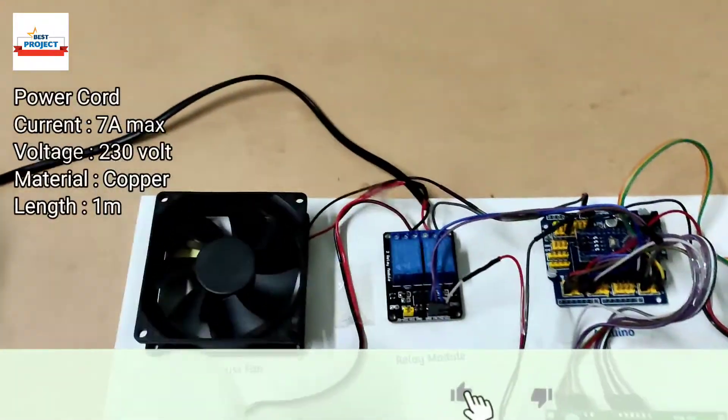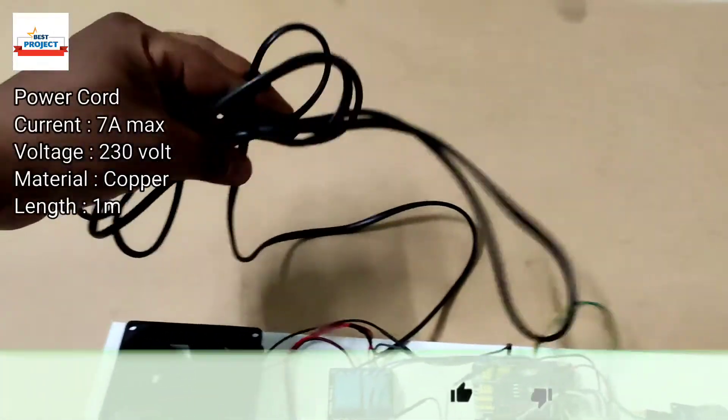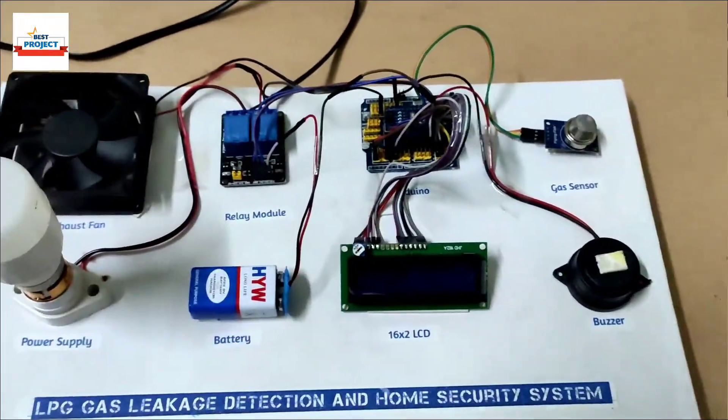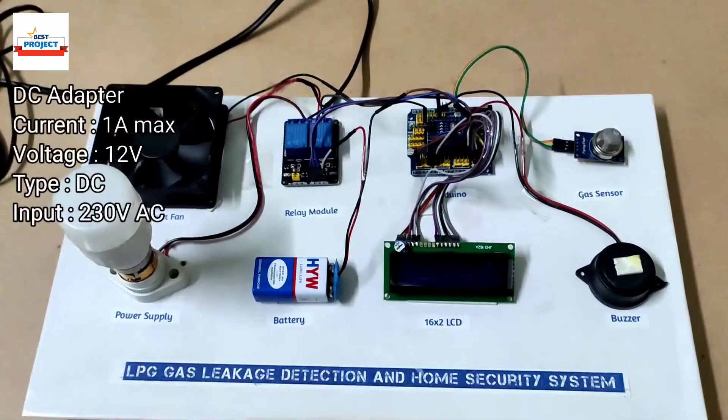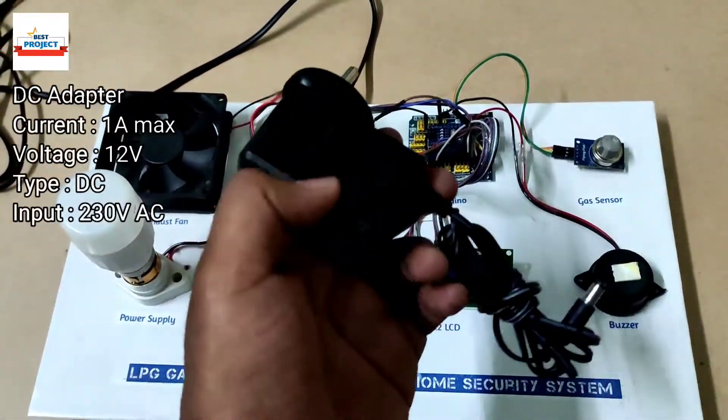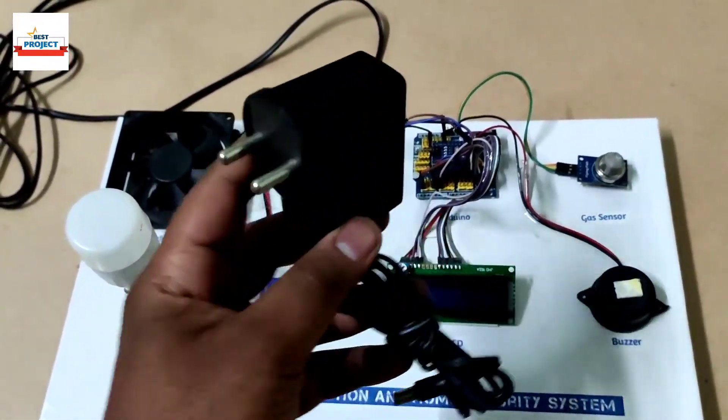We are using one power plug to operate the lamp and fan, and to provide power to our monitoring system. We will use a 12-volt adapter for power supply purposes.